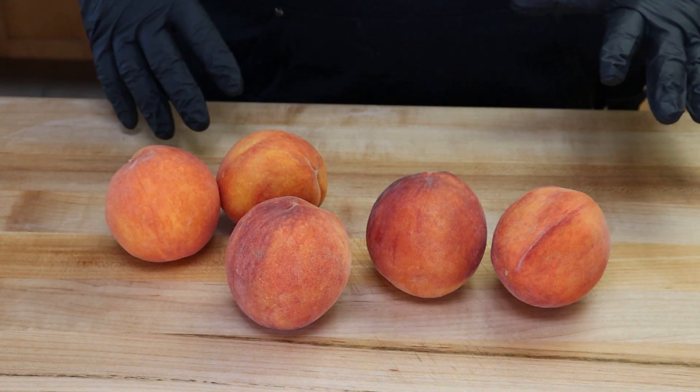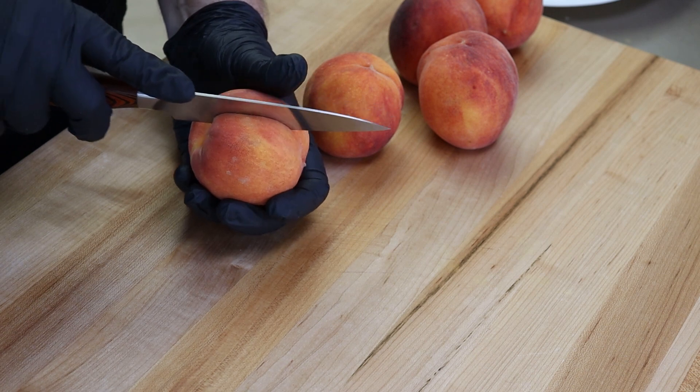Add a teaspoon of vanilla and mix everything together, then set this aside and get our peaches ready. I've got five peaches here. The first thing I want to do is cut them in half.